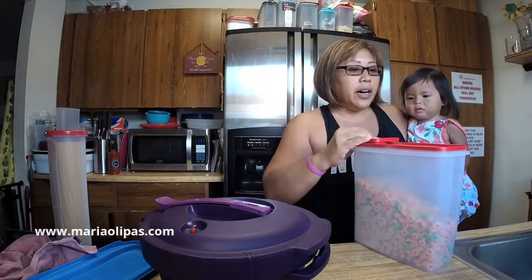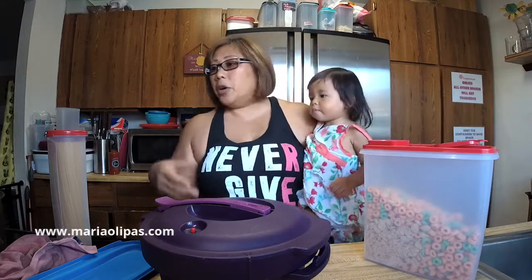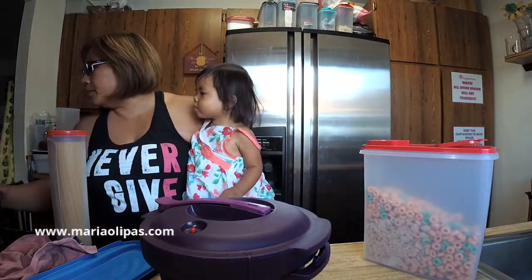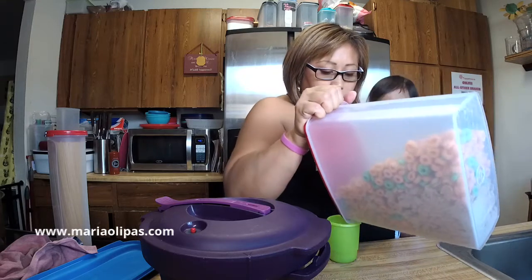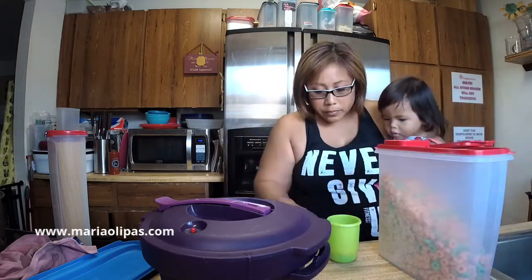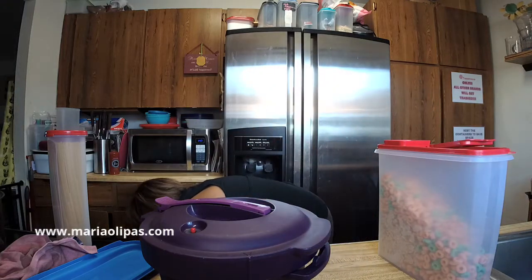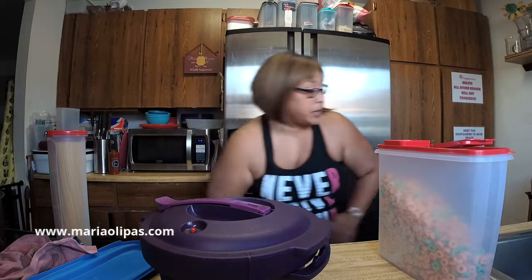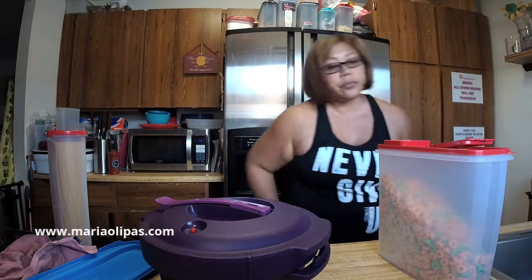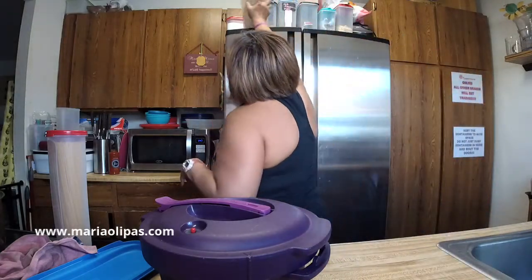I'm making pasta for the kids. If Rommel wants, he can have that too. Let's put it in this little cup here. I have the spaghetti cooking in the pasta maker. I was going to cook it together with the meatballs, but I decided not to because not everyone's going to have pasta.